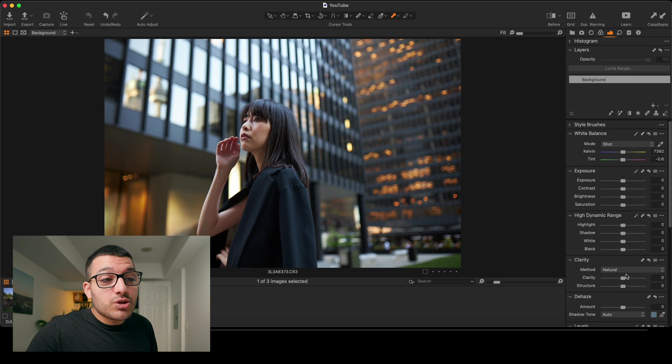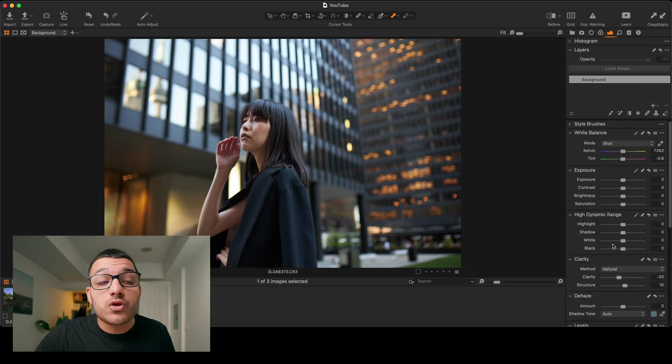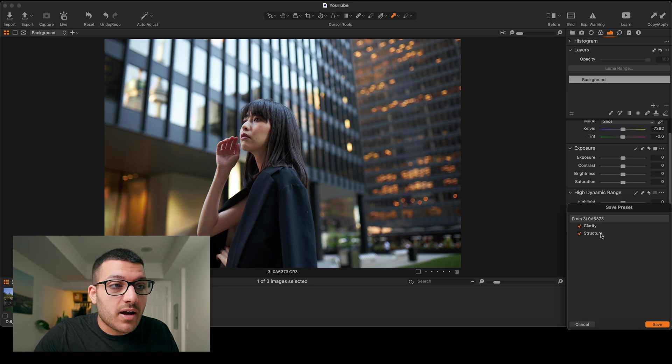Let's take a look at presets — not presets like in Lightroom; those are called styles in Capture One. This is one of my favorite features. Presets can be used to save adjustments you've made with certain tools. For example, with every portrait that I edit, I usually like to go to clarity and drop it by negative 10 to negative 20 just to take off some of that digital edge, but at the same time I don't want to remove any detail in the skin, so I'll raise the structure by usually about 10 as well. This is an adjustment I make with almost every single one of my portraits, but why do I have to adjust the sliders every single time? In Capture One, you don't. All you have to do is go up to this little hamburger-looking button and click on save custom preset.